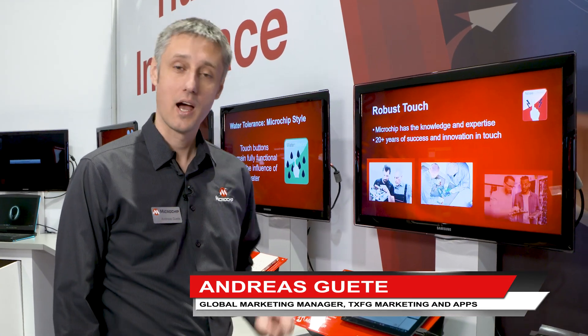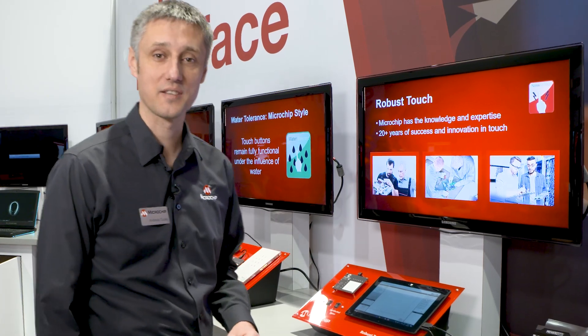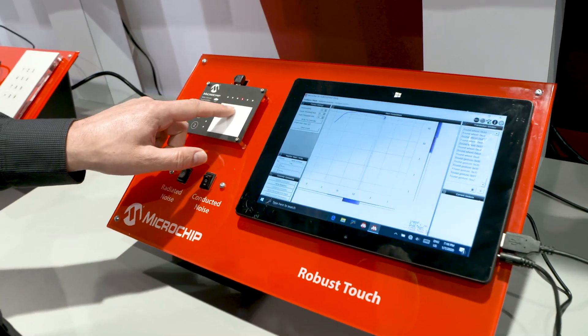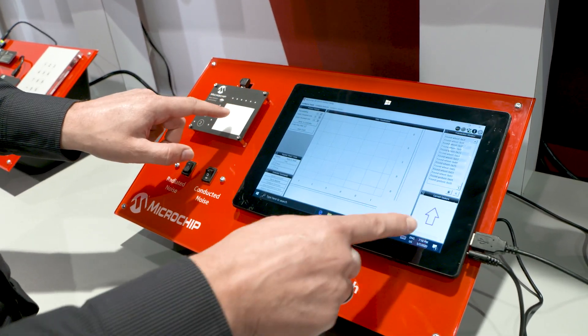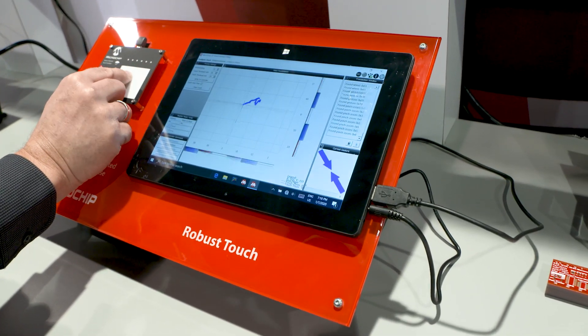Hello, I'm Andreas from Microchip, from the touch business unit. I would like to show you something about robust touch and the touch experience you get if you use Microchip. What we have here is a small touch pad deciphering the position of my finger, including gesture detection including pinch and zoom.